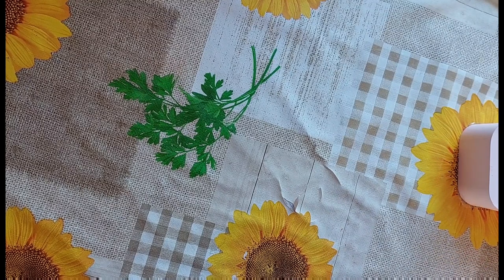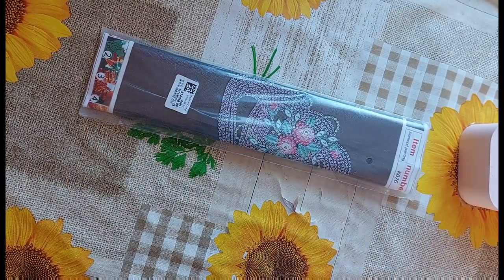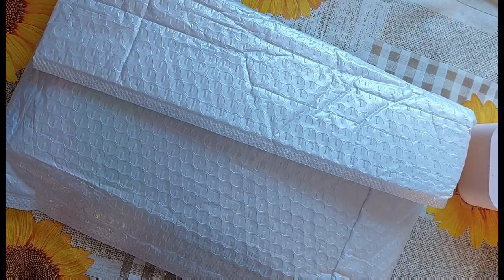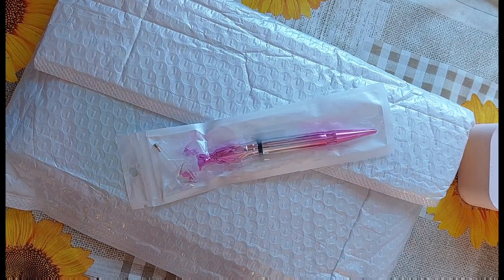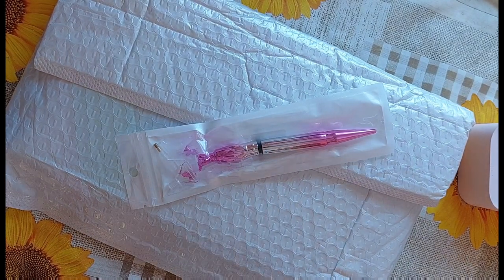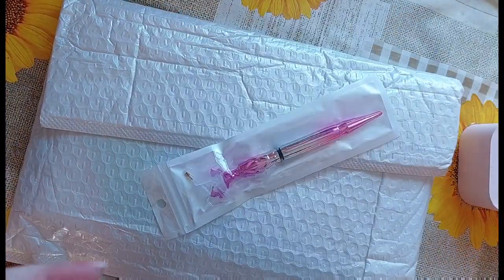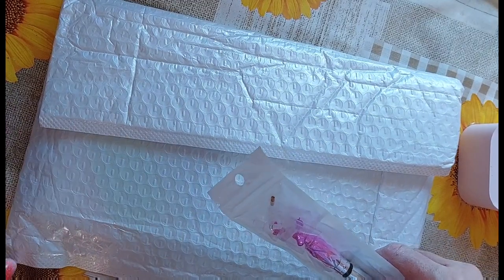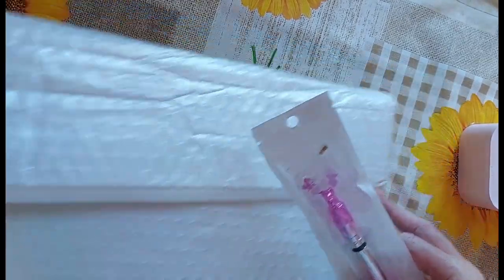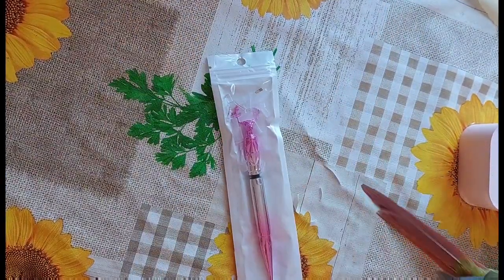I've got a couple of items in here to review — one, two, three. I've got a pen as well, and Rio is out of her cage. For those of you who are new to my channel, Rio is my crazy bird so she may appear on screen. So we have one off-canvas, one small 30 by 30, and an accessory which is this gorgeous pen. Let's have a look at the pen first.